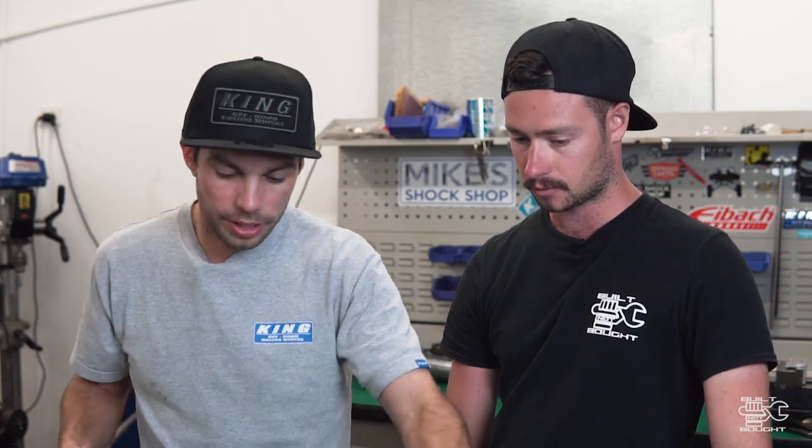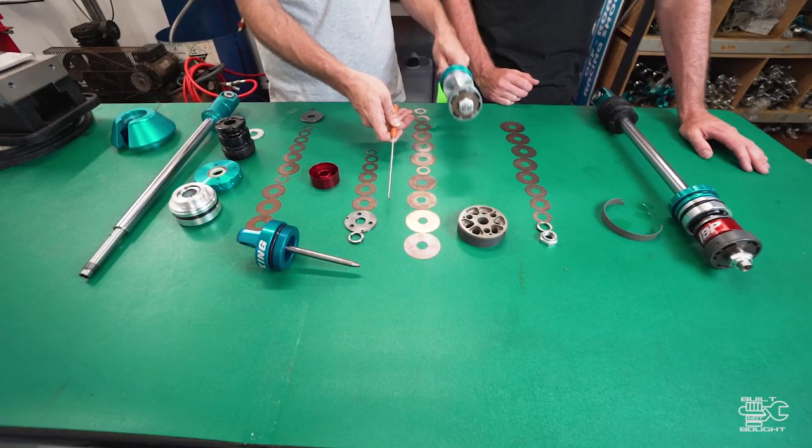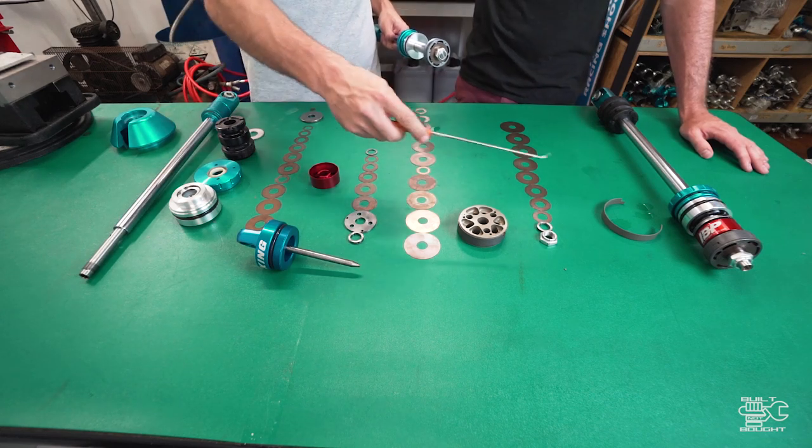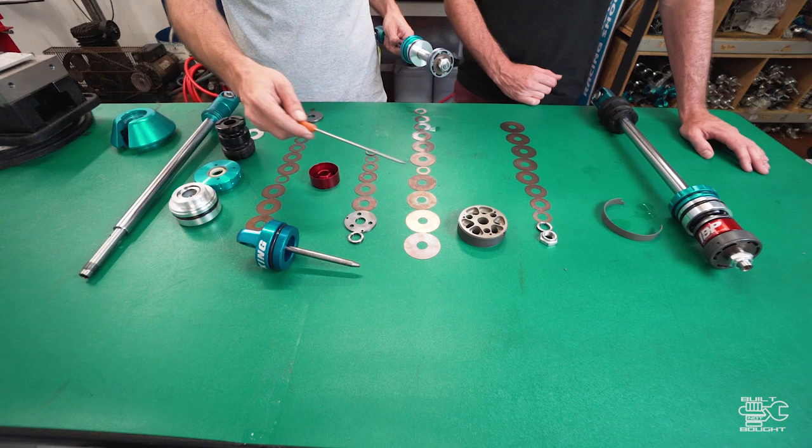Each of these rows - what are their jobs? In a standard shock absorber you have your rebound shims and your compression shims and this is your piston. That's what's on generic King, Fox, Icon - you've got your piston and you've got your two sets of shims. This is probably a 15 or 18,000 shim - it's got a lot of restriction. You'll feel that's quite tough.